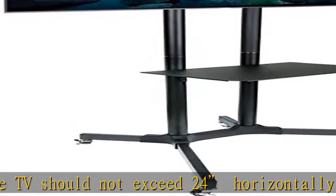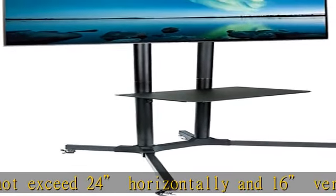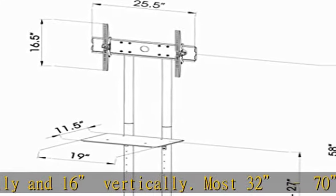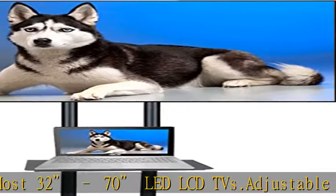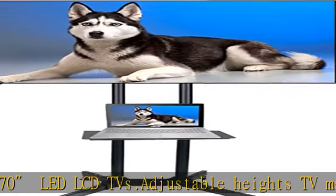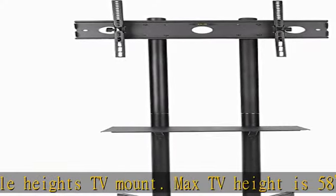Max shelf height is 27 inches from the floor. Integrated cable management channel inside the tube for a neat display. 25-year manufacturer warranty. Comes with instructions and all necessary hardware. Note: the TV screw sets provided are of standard size.